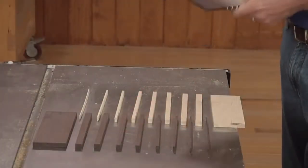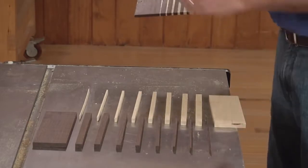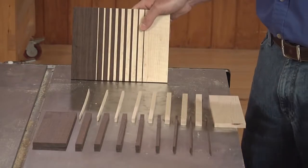To do the maple strips, you just repeat the process from the beginning. And there you have thin strips cut safely on the table saw, and our blank is ready for a glue-up.